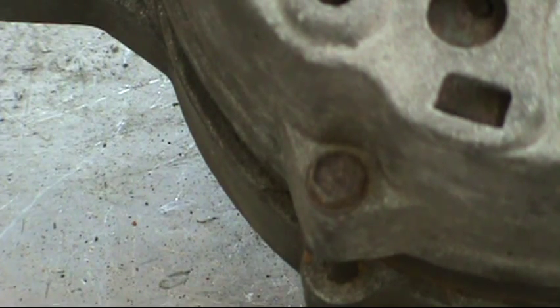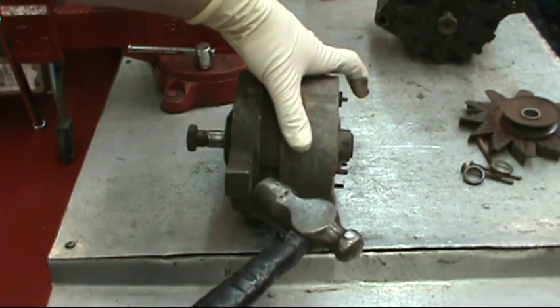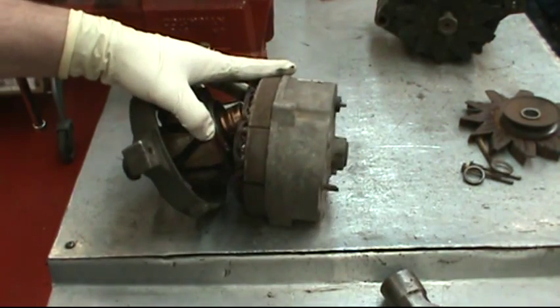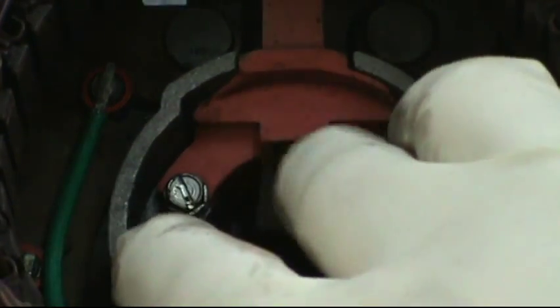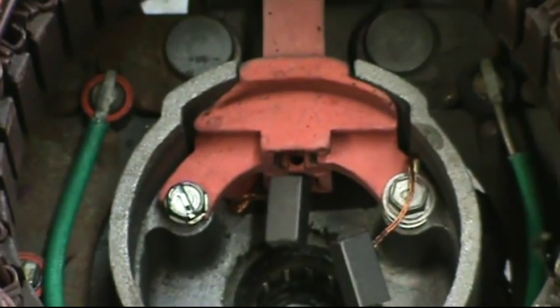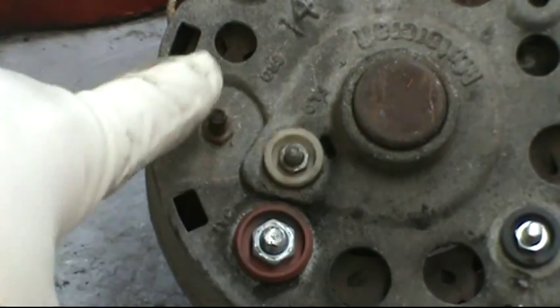There you see the head of the 5/16 bolt that's holding it together. There are three of them that need to be removed. Hold on to the back half with one hand and tap the front half off. Down inside you'll see the two brushes and the two springs. The two springs come right out. The brushes will have to stay in until you take those two quarter-inch head screws out to remove the brush holder.